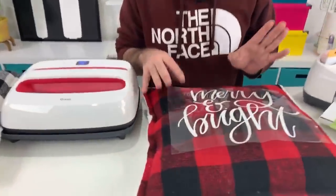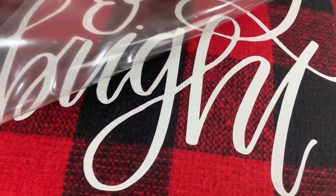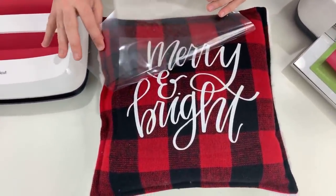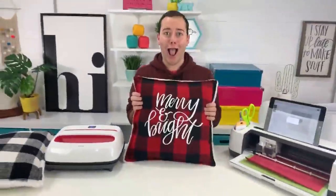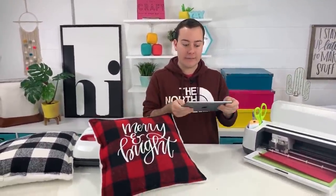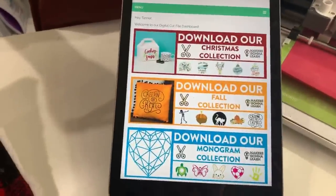One question we get in our Easy Press classes: if you see bubbling, is that bad? Actually, bubbling means it's going on well! Looking around here, it's already popping up nicely. Be careful at this step — if there are any spots you may have missed, now is the time to go back and hit those. This is a very textured fabric so it may look like it's peeling up but it's really not. One pillow down — this is so cute! This is probably my favorite project we've made in a while.